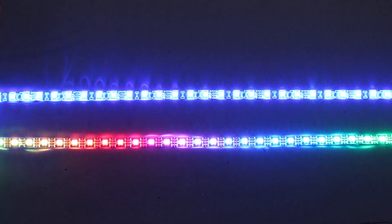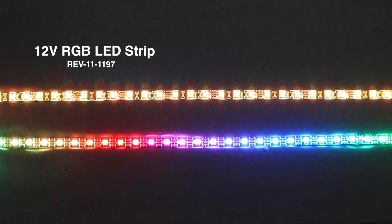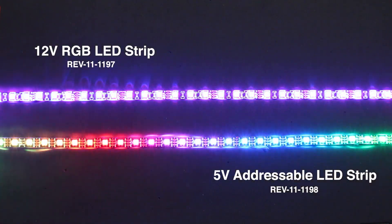If you're not sure about the difference between the two kinds of LED strips, here's a quick demonstration. This is our 12-volt common anode RGB strip — the whole strip has to be the same color at the same time, as you can see slowly rotating through a rainbow pattern. This is the 5-volt addressable strip doing the same pattern, but each individual LED can be a different color.